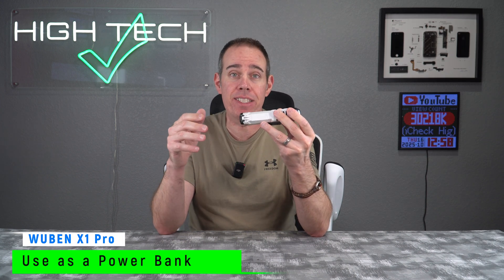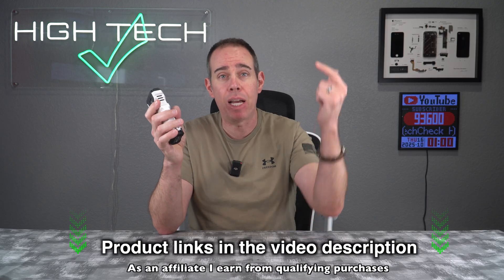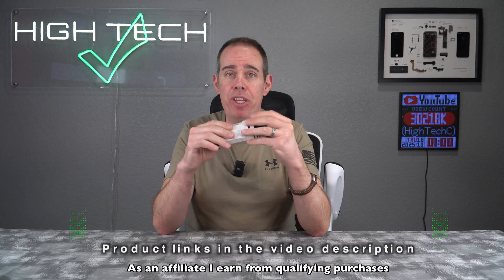And lastly, the option to use the X1 Pro as a power bank — so if you have other devices that need charging on the go, you can easily use this flashlight to charge them. As of recording, the X1 Pro is live on Kickstarter right now, so if you want to pick one up I wouldn't wait so you can get in on the early bird price — links are in the video description. Let me know in the comments if you have an X1 or what you think about the X1 Pro. If you enjoyed the video, hit the like button and consider subscribing — thanks for watching and I'll see you in the next one.